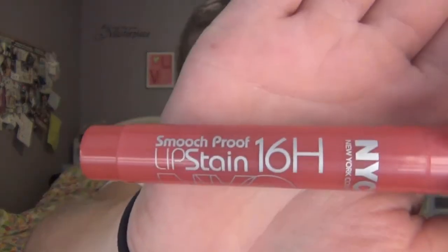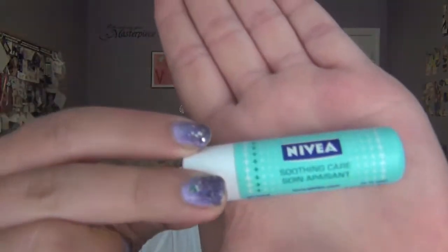And for lips, I'm using the NYC Smooch Proof 16 Hour Lip Stain in the shade Endless Spikes. And I'm going to top that off using the Nivea Soothing Care Lip Balm.